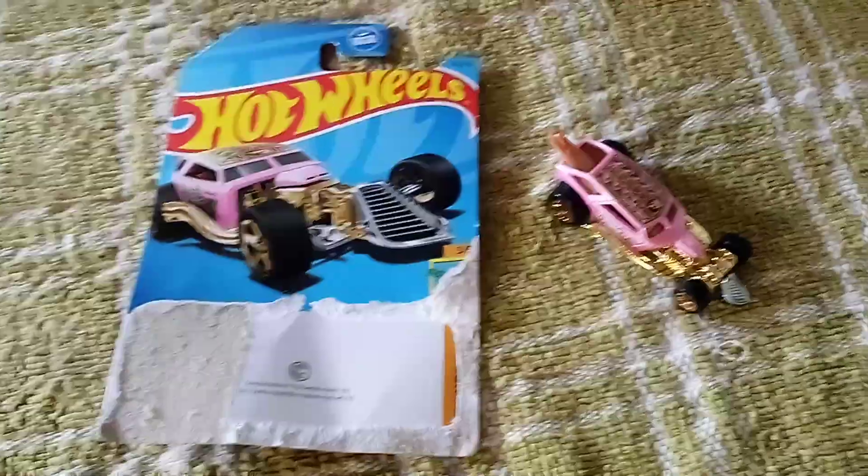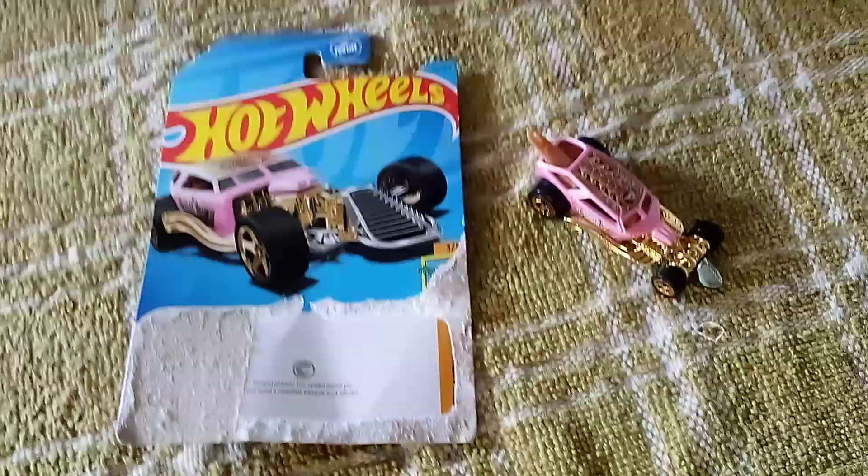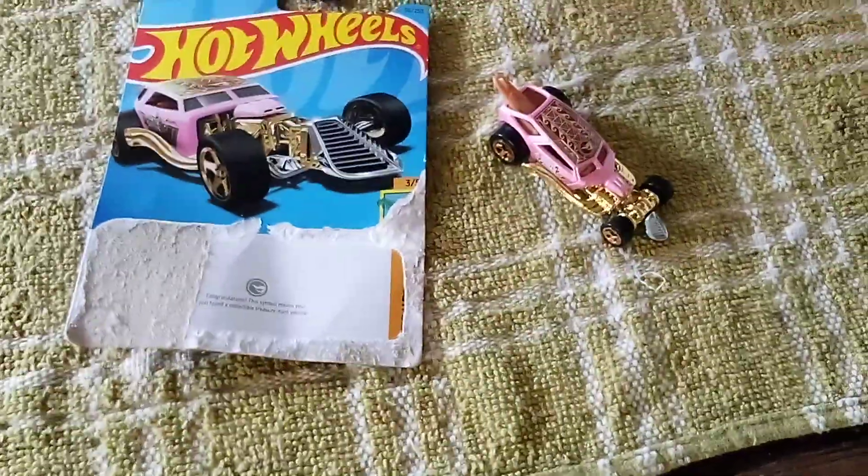Hi guys, CarsBros2.0 here, and right here we got something special. We got another treasure hunt. This is my 10th treasure hunt.